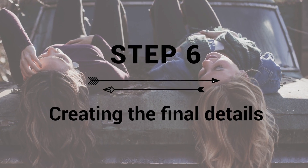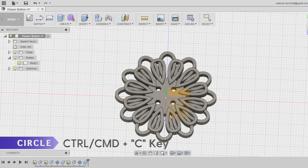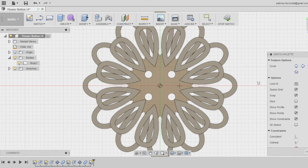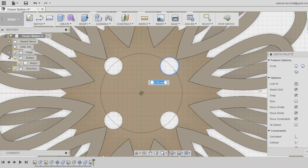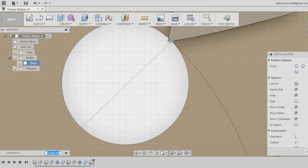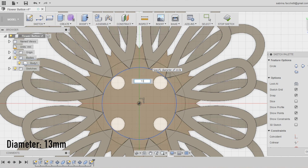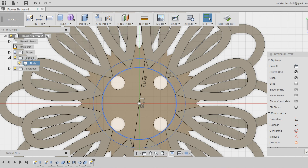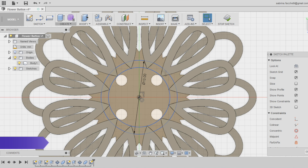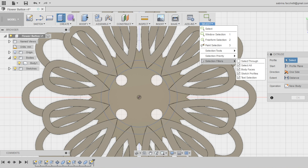Step 6: Creation of the last detail. I want to finish the design of the button with one more detail to make it prettier. Start a new sketch using the circle tool on the top surface of the base — keep in mind that you can use every flat surface as a plane to create new sketches and apply new functions. Draw a circle with its center at the origin and tangent to the sewing holes of the base, then draw a second circle with the center at the origin and a diameter of 13 millimeters. Select the space in between the two sketches and extrude it, setting the distance at 1 millimeter.